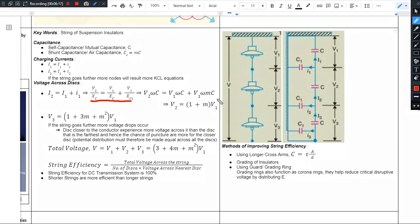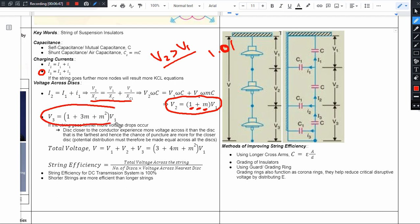V2 equals (1 + M) times V1. Obviously we can say that V2 is greater than V1 by some fraction — a factor of 1 plus M. Next, solving the KCL equation for the next disc, we end up getting V3 equals (1 + 3M + M²) times V1. This is obviously greater than V2. So V3 is greater than V2, and V2 is greater than V1. So we can safely say V3 > V2 > V1. This is the relation.